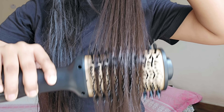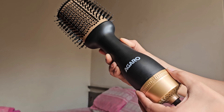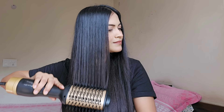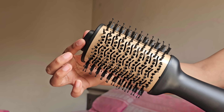Just see the difference. It has three heat and two speed settings for styling versatility, and it has an anti-scalding tip for convenient usage.